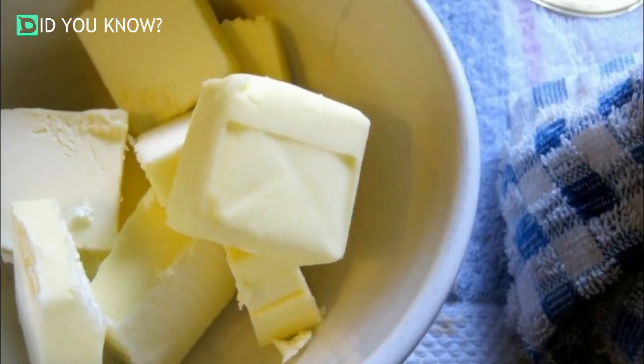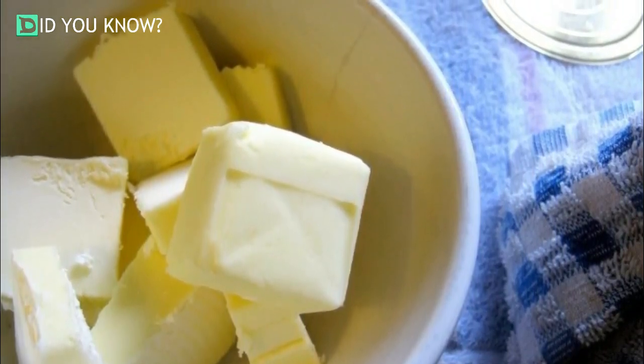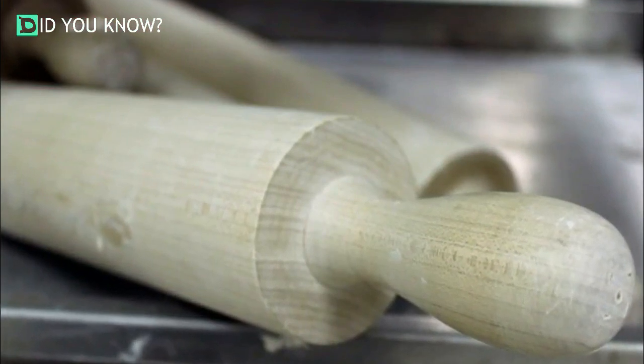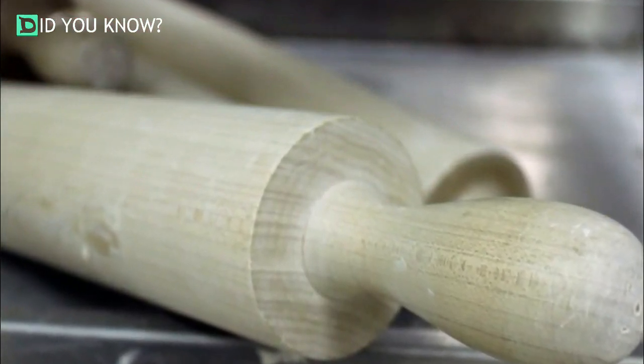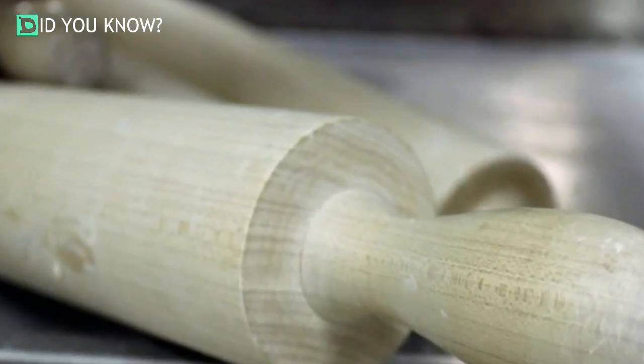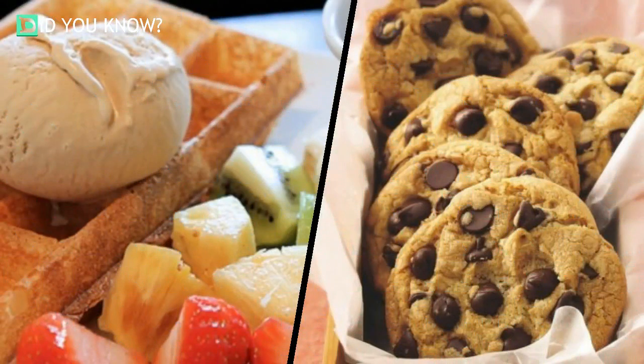It's so important to soften your butter for some baking recipes that countless cooking blogs have offered their own tried and true methods. These other methods of butter softening can be just as simple as the one offered by the One Pot Chef Show, or they can take a bit more time. They include cutting the butter into small chunks, leaving them next to the stove, or sticking your butter in a ziplock bag and rolling it with a rolling pin. Whichever you choose, don't skip this step — it can be crucial to improving the overall taste of your recipes.